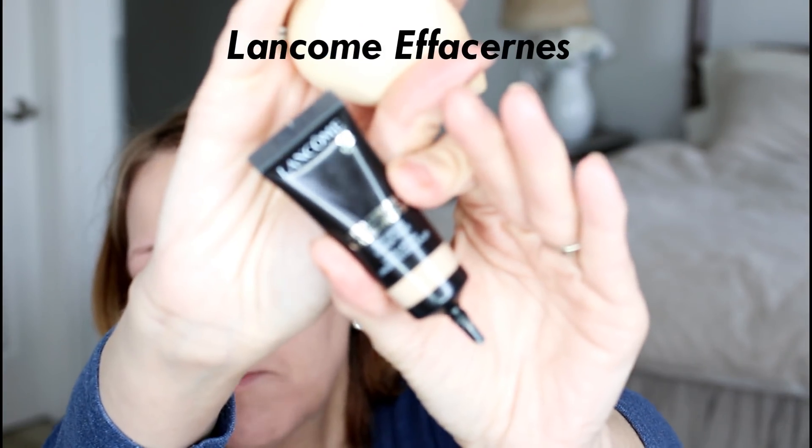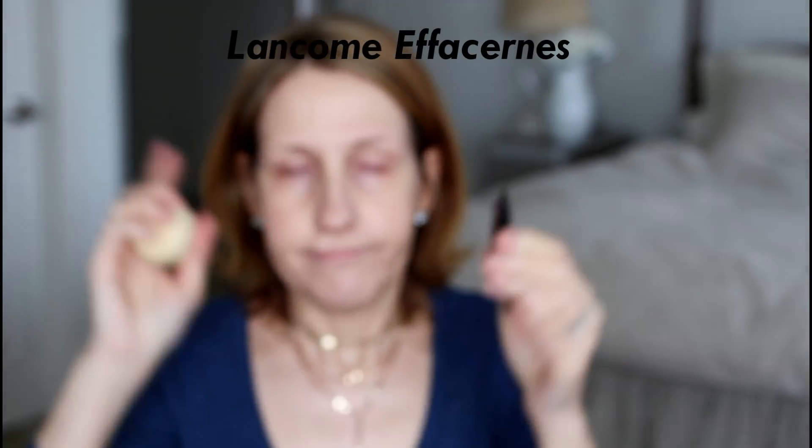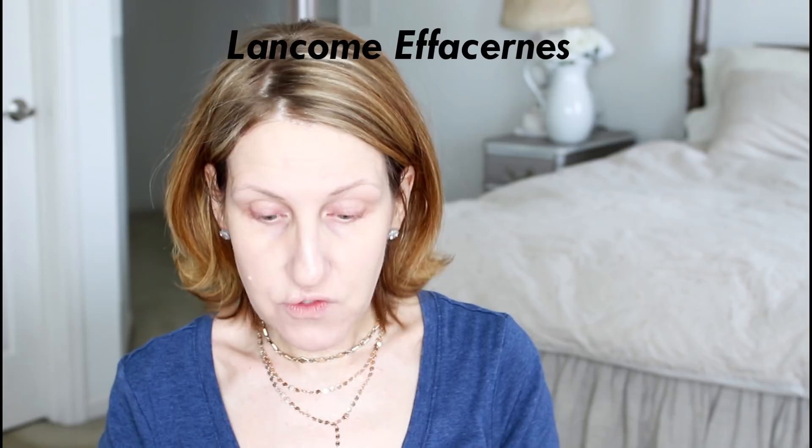Now I'm going to go in with my under eye corrector. I love this — it's from Lancome; I can never pronounce it. I'll link it below. I'm going to dab it right there on that little darkened area by my eye, because if I put it all over my eye I'm going to age myself 10 years. I'm just doing just a dab right here on the corner on that little discoloration.